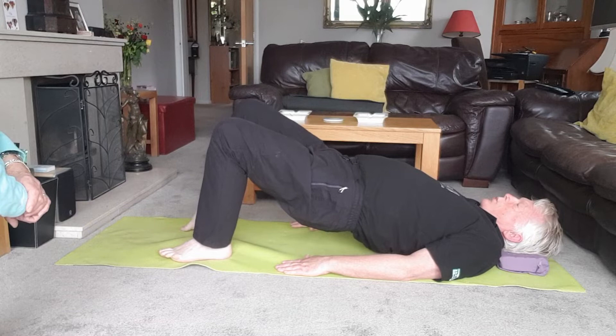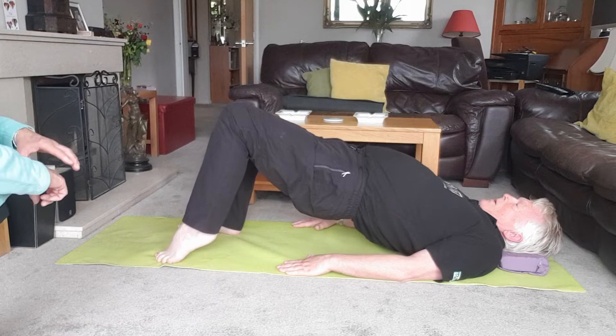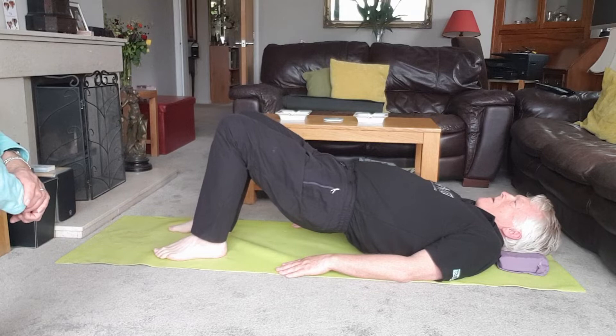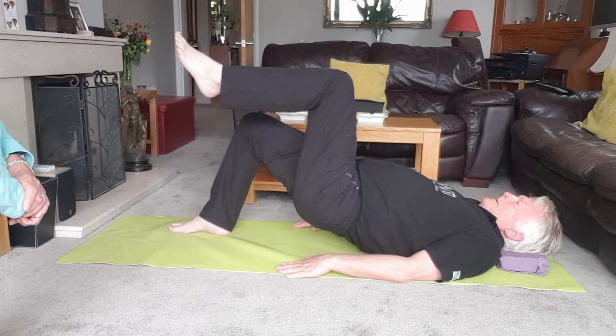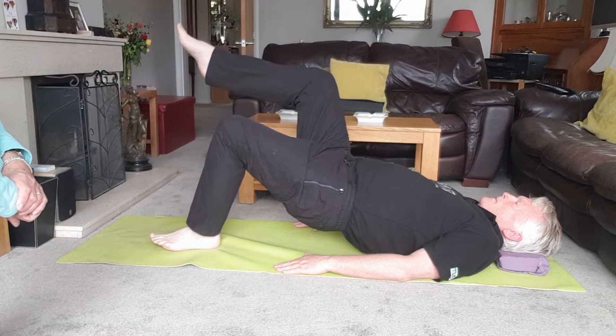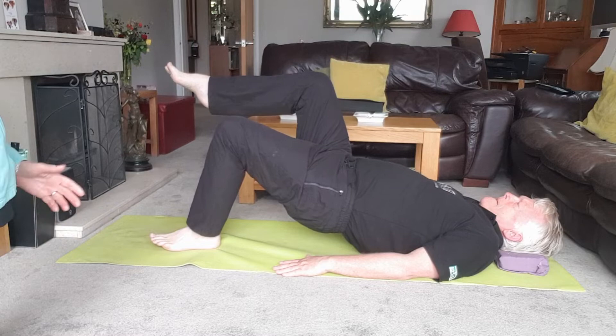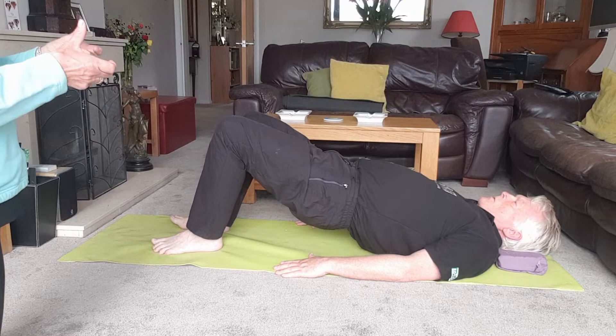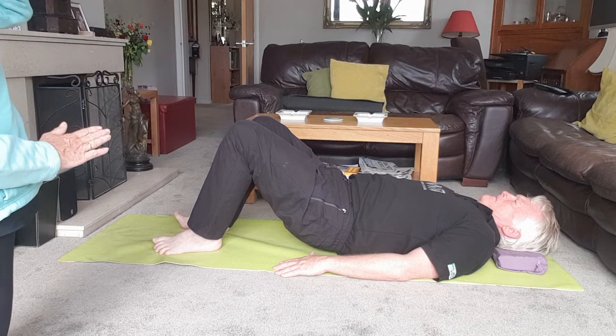Breathe in and breathe out as you lift the foot up. Put the foot to the floor and change. One more to each side. You might be able to progress further by lifting your right knee up in line with your hip — have a go; if it's too much, stop. Lift up, breathe in, breathe out, put that foot to the floor and change sides — knee up. Then roll back down, working the spine into the mat. It's not that easy, is it Jeffa? You're using muscles you may not have used in a while.